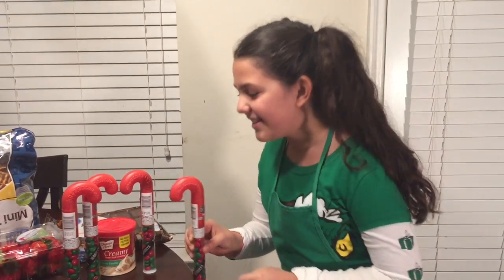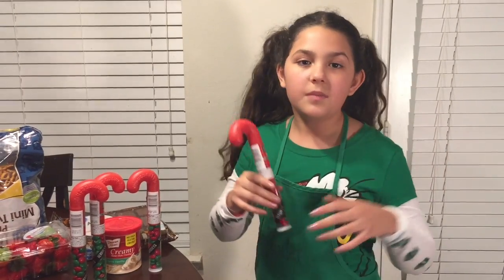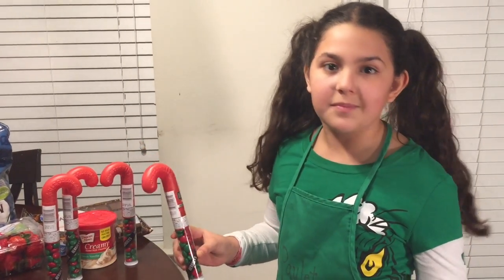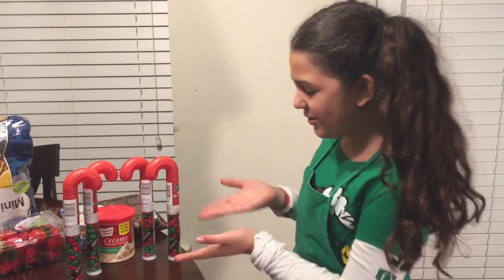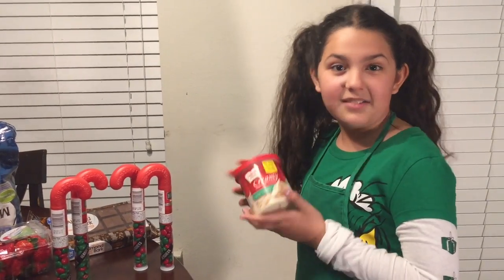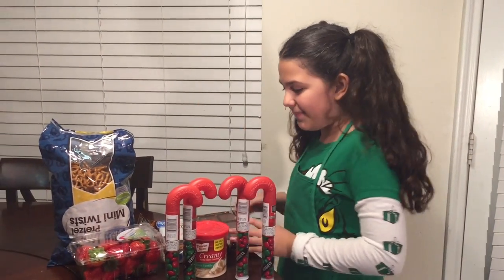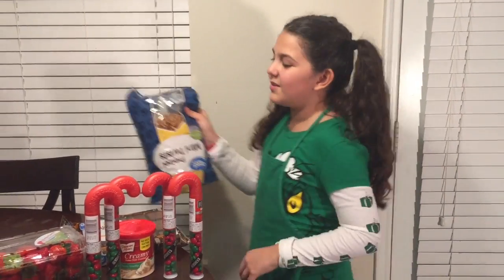Here are your ingredients. You will need some Hersheyettes — each reindeer will require one of these, so you can figure out how many you need. It's basically M&Ms from the Hershey brand; I just didn't want the big M on the reindeer because it's their nose. You will also need some vanilla icing, or any white icing you'd like — this will make the eyes of the reindeer. You will also need some mini pretzels for the antlers.